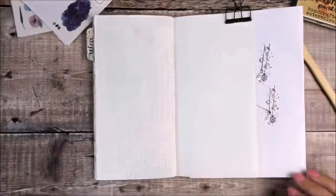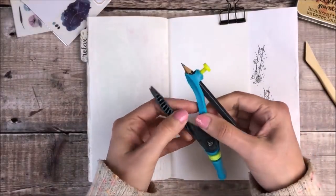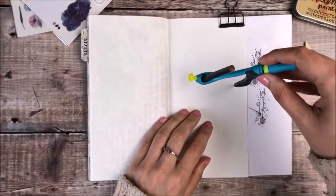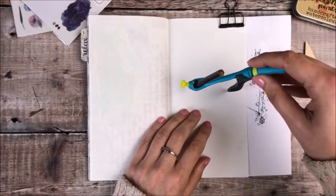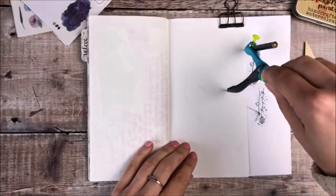To start with I'm clipping some paper underneath my page as I want to make sure that the paint I'm using won't go onto the next one. And I'm using a compass to draw nearly all of a circle onto that page.